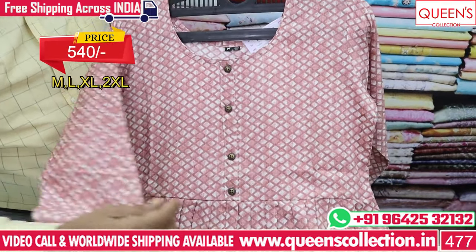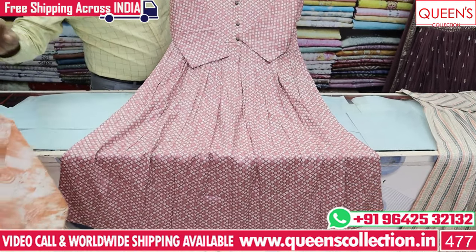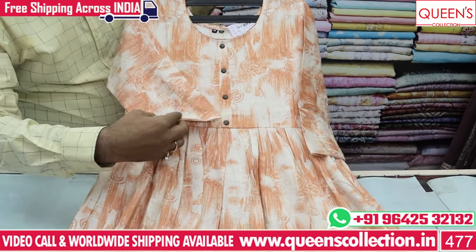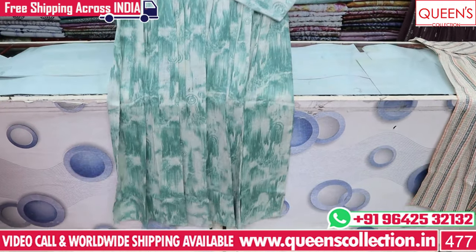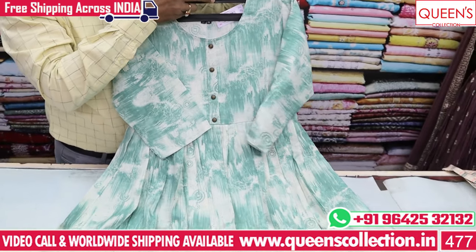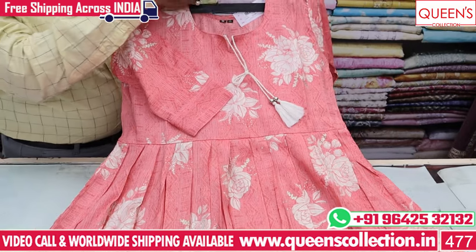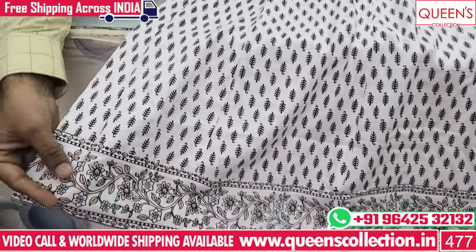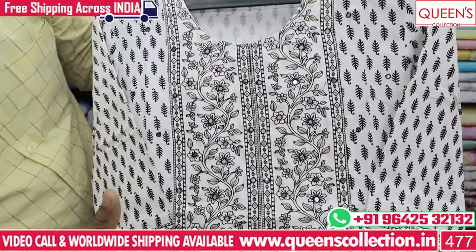The range is only 540. It has a lot of unique fabrics and fancy features. This is a very good print of Jaipuri buttas. It has a good print and good value. The range is 720, with M, L, XL and 3XL available.